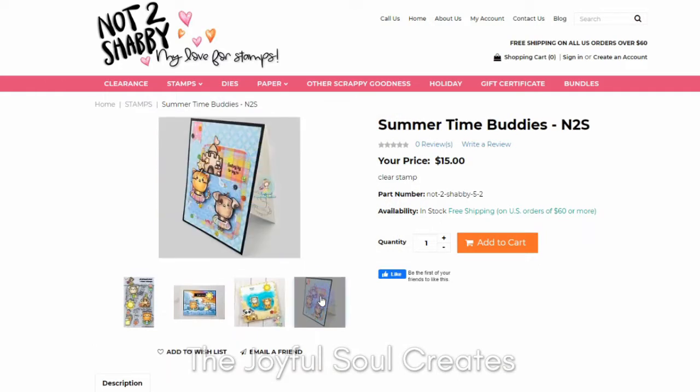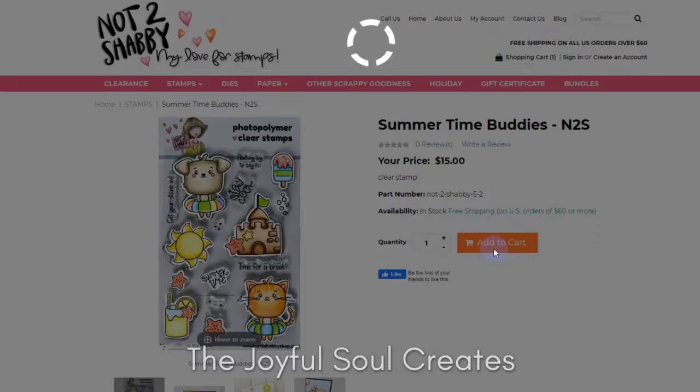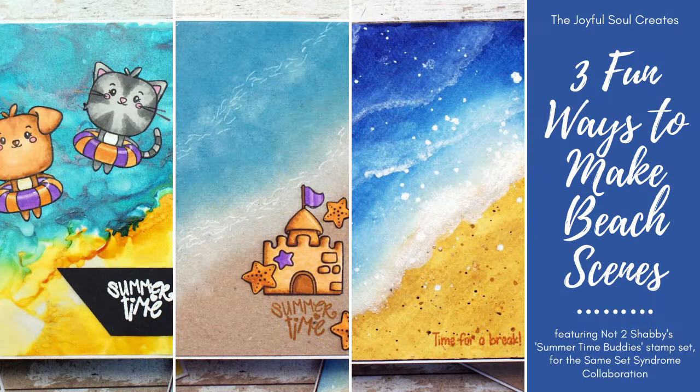This month in the hop there are actually two stamp sets, so half of us will be using this stamp set and the other half will be using the Pop in a Cup stamp set, so be sure to hop through and see all the examples for both of those. I was inspired by this stamp set to create three beach backgrounds, and I'm going to show you how I made each of those.